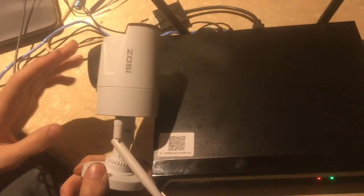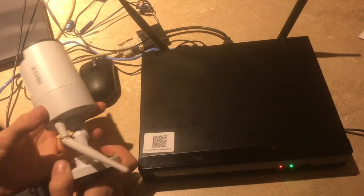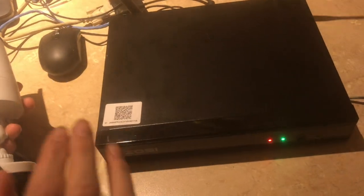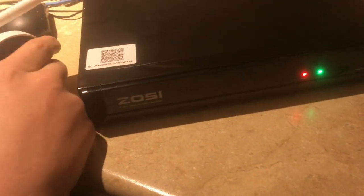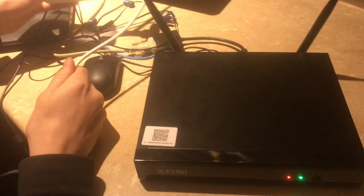In this video, I'm going to show you how to access the recordings that your ZOZ security system will record. I had problems with this whenever I was first setting it up. I knew that it was recording — there's a recording light here and it's blinking, and it records with motion — but I had no way to actually access that.